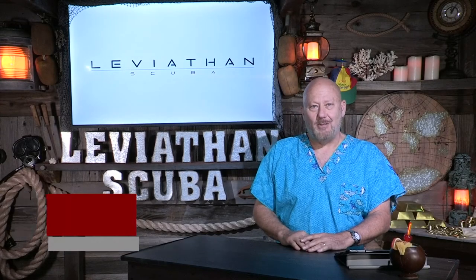Hey everybody, this is Freddie with LeviathanScuba.com. We are continuing the Leviathan video series on how to stretch your tank longer, going through all the things you need to make your dive last longer.